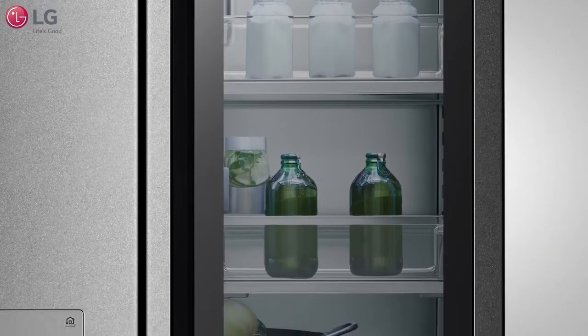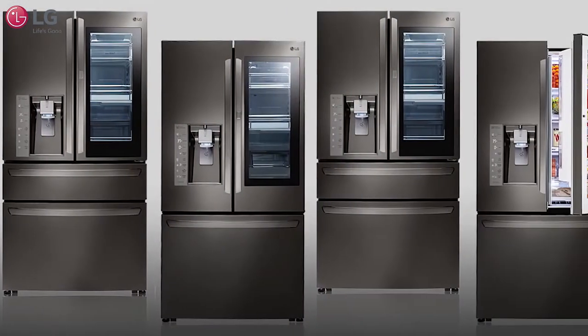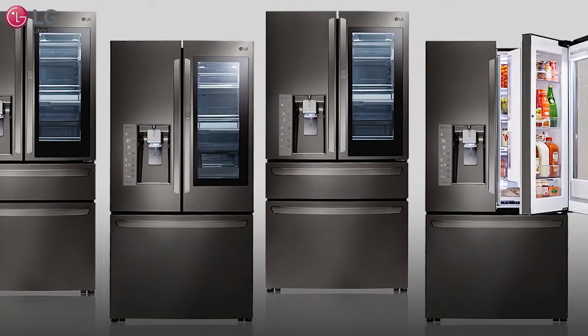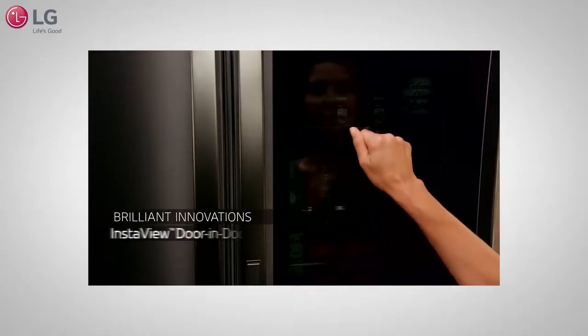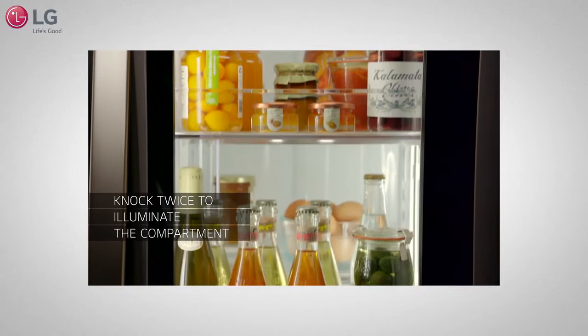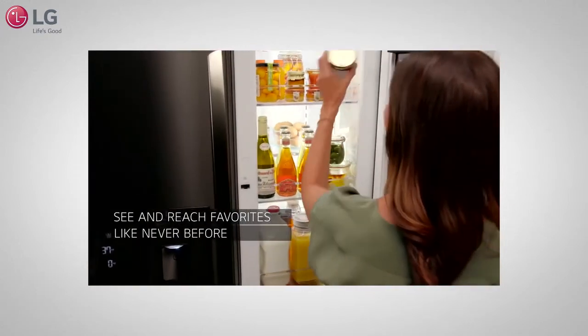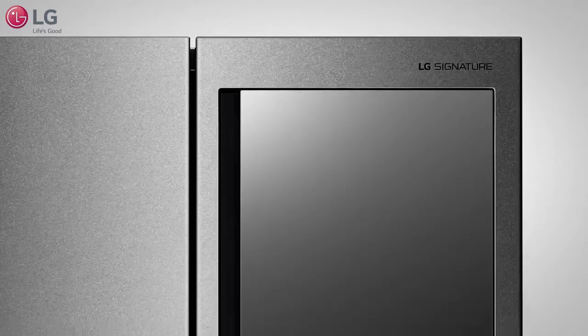LG's InstaView door-in-door refrigerator brings style and innovation to your kitchen with a tinted glass panel that allows you to see what's inside just by simply knocking. You may be wondering about the durability of the InstaView glass door, but rest assured the door is resilient against most impact forces that could possibly occur in the kitchen.